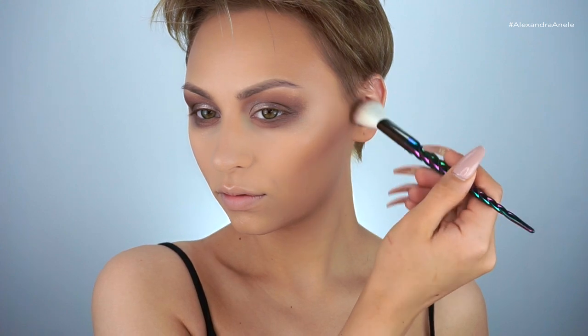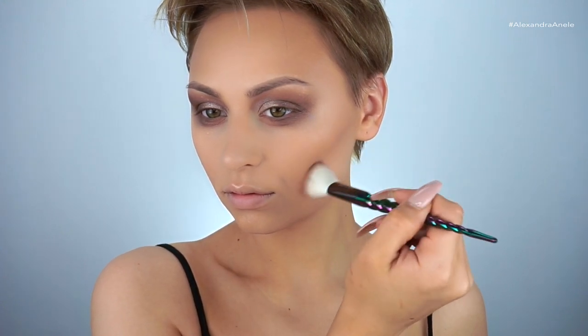I contoured my nose off camera, and now I'm picking up a little bit of the Kevyn Aucoin medium sculpting powder on what's actually a Wet n Wild highlighting brush that I've been using to contour. I'm just going to kick out those cheekbones a little bit more.